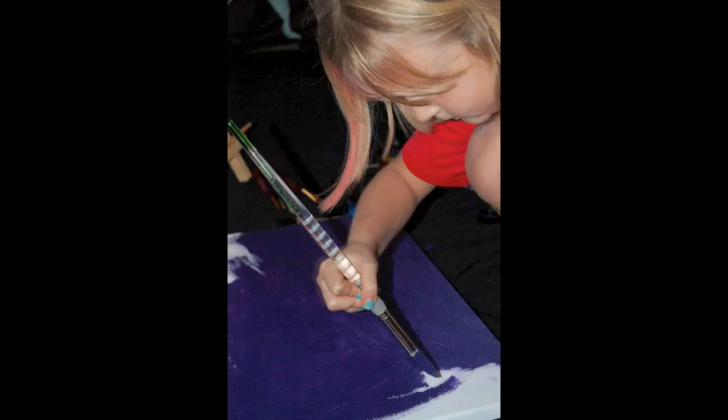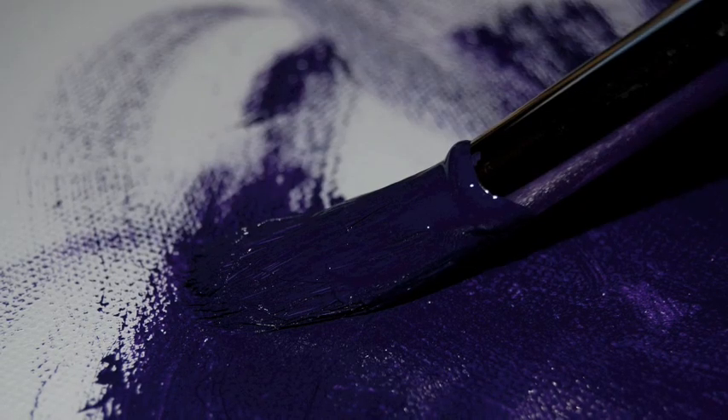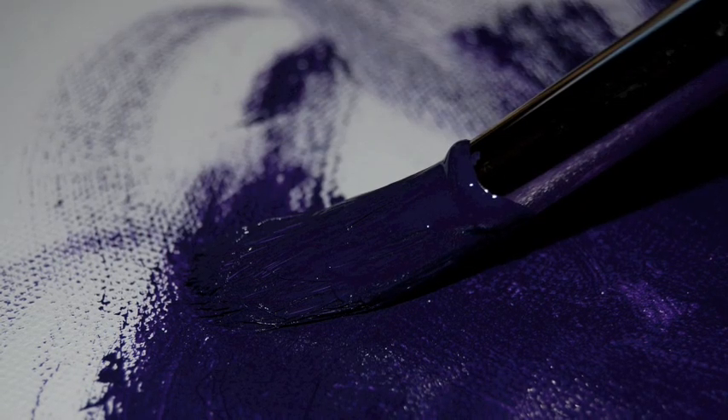I think I will start with purple. I will use my big brush to paint the background. Painting the background can take a really long time.